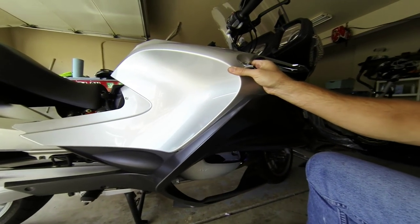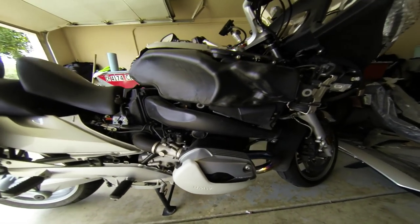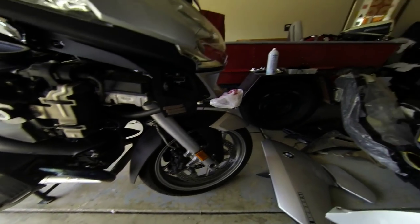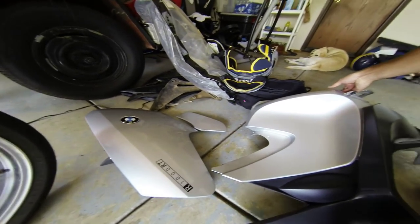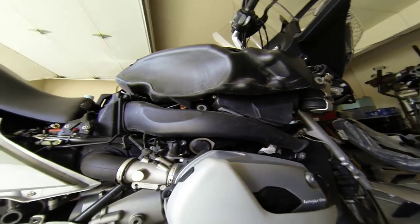I've got everything loose. If it feels like it's hung up, it's because it's still connected somewhere. Make sure everything is disconnected and it should come off very easily. Here's the inside of it — a little bit dirty, not bad. Now we have the right side exposed.